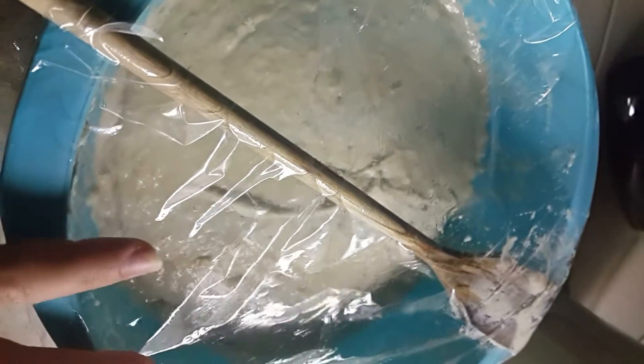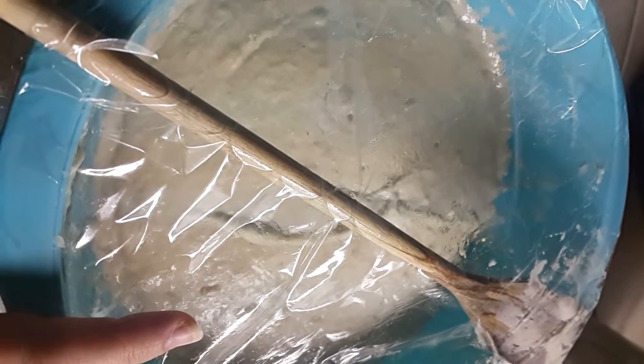Just mix yeast and flour with half a liter of warm water, then mix everything together. After that, just cover it like this — after covering, it will grow up and rise.